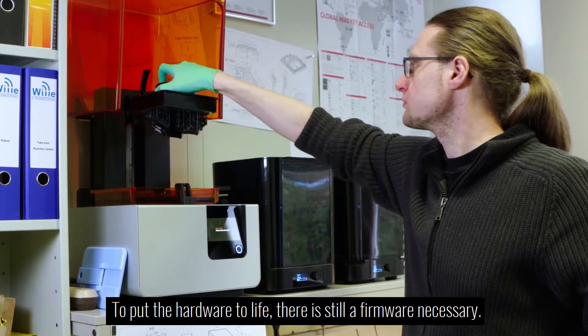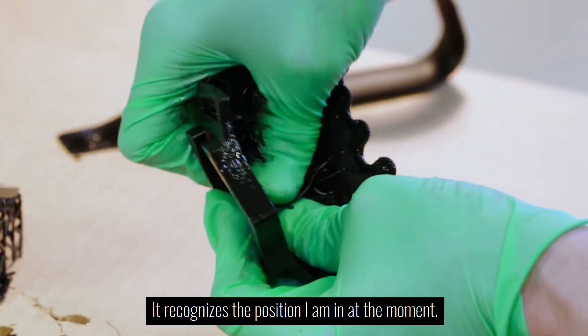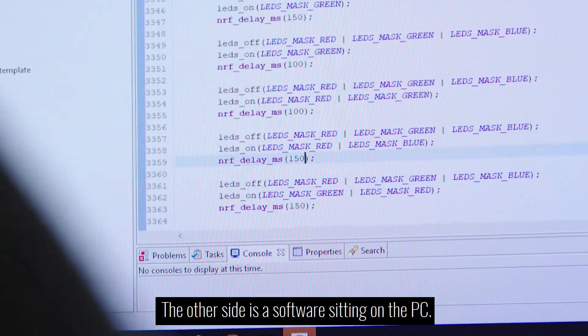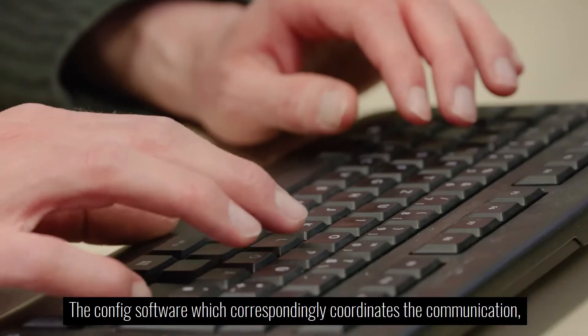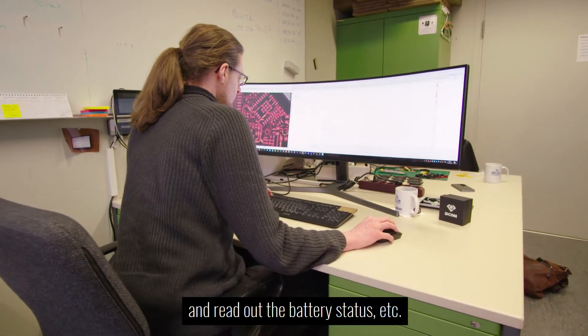To put the hardware to life, there is still a firmware necessary — a piece of software which represents the intelligence on the Beacon. It recognizes the position I am in at the moment: should I send a press A key, yes or no? The other side is a software sitting on the PC — the config software — which coordinates the communication, sets the key mappings, and can store the configuration and read out the battery status, etc.